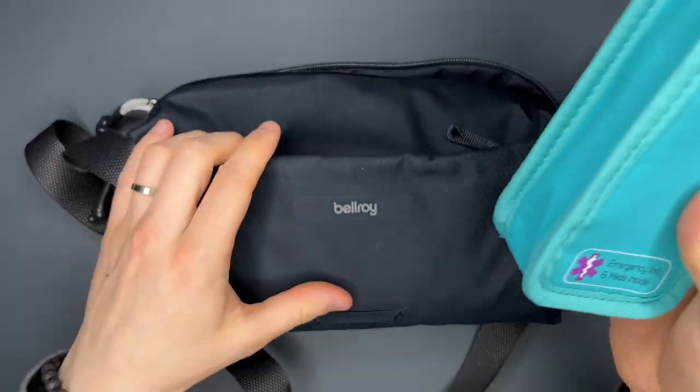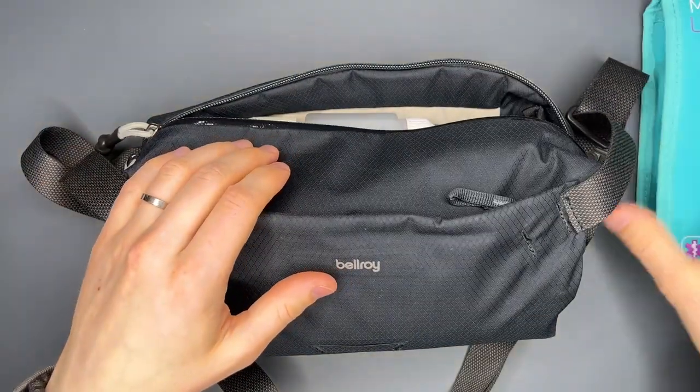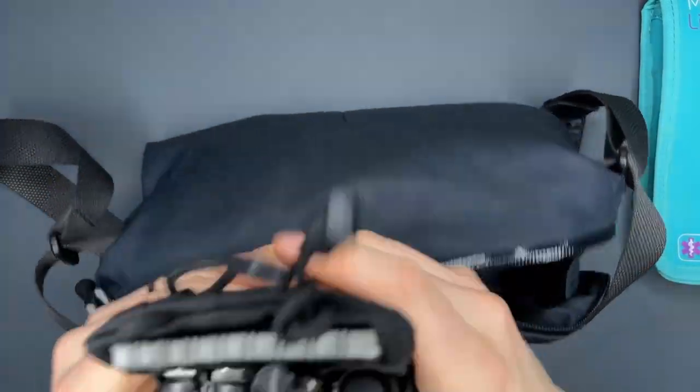I figured, well, if I already carry a sling bag for my emergency pens, I can throw some other useful stuff in there, which we will go over right now.